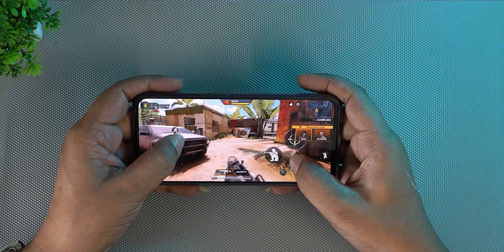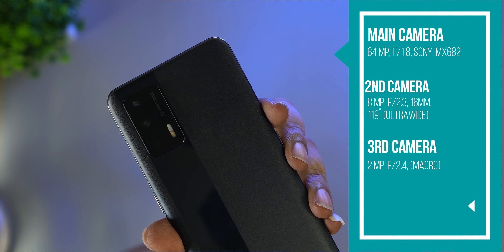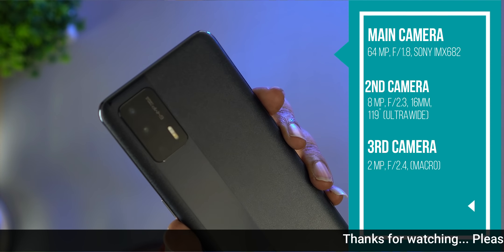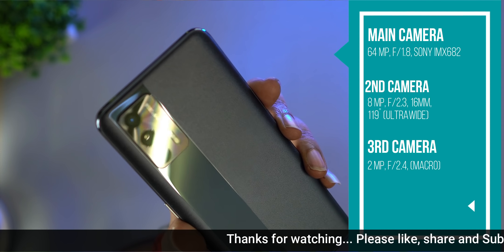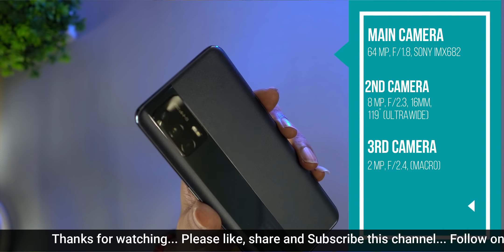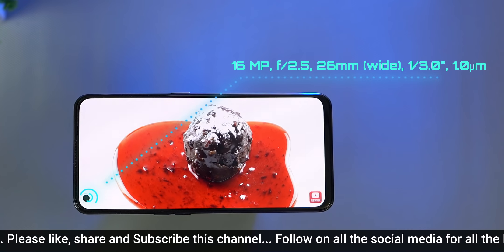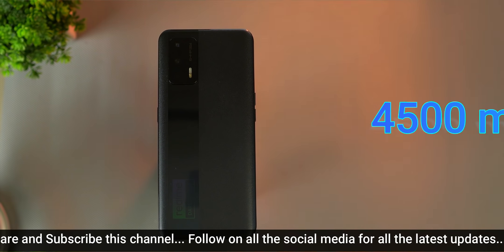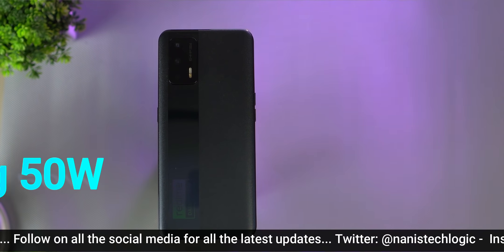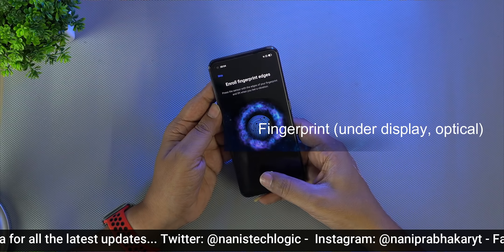On the rear camera side, the main camera is 64MP using a Sony IMX682 sensor with an aperture of f/1.8. The second camera is an 8MP ultra-wide angle sensor with f/2.3 aperture. The third camera is a 2MP macro with f/2.4 aperture. The front camera is 16MP. The battery is 4500mAh with 50W fast charging support. There is also an optical in-display fingerprint sensor.